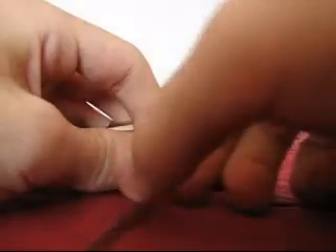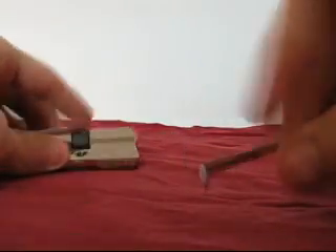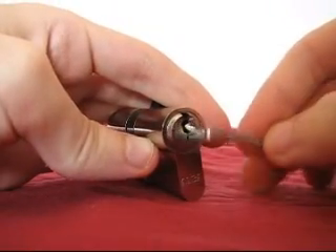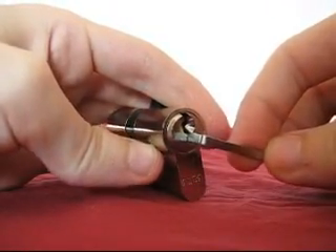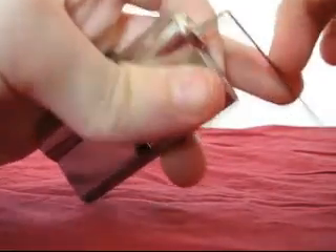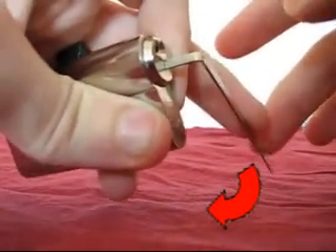First you take the tension wrench which is shaped like an L. You insert the wrench into the keyhole where the pins start to show. Here's the important part: you must keep a slight torque on the wrench all the time. The torque must be kept in the direction the key will turn. Notice the tension on the wrench is kept throughout the process.